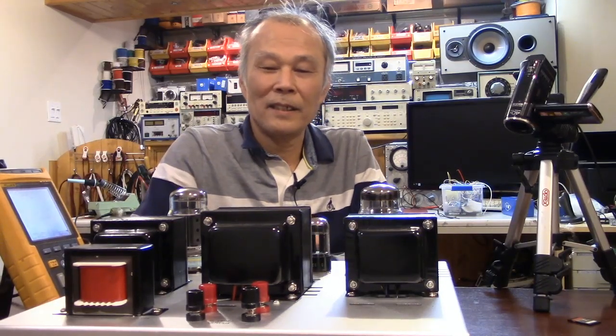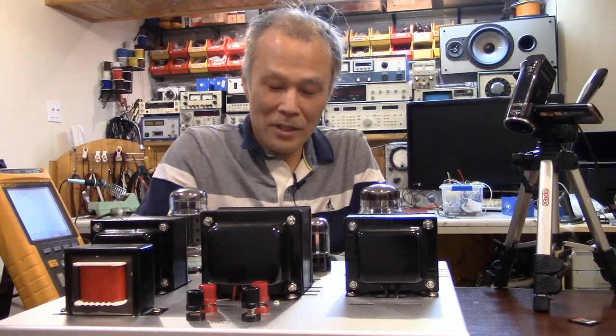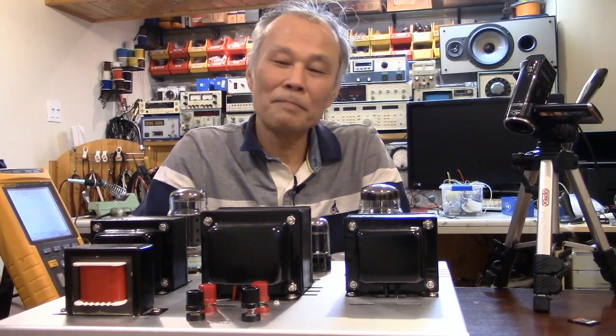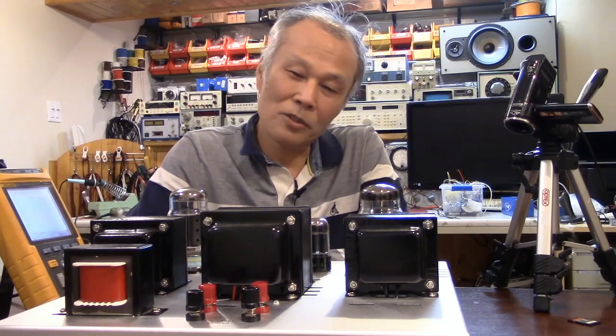Hello everyone. Thank you for visiting my channel. My name is Young. Please subscribe to my channel to continue to make useful videos for you. Thank you for your help.